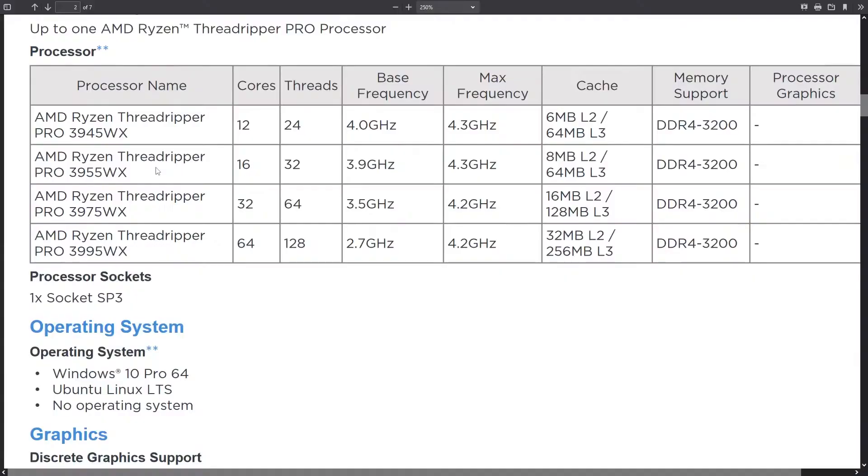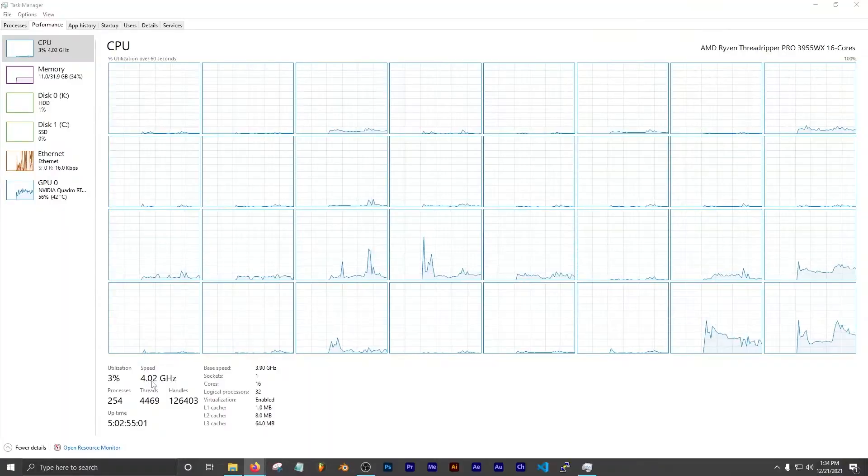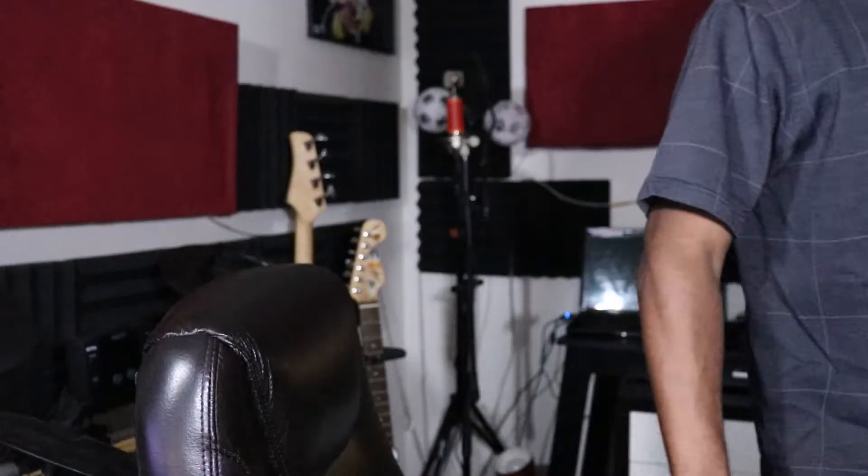The processor I have is the Threadripper Pro 3955, with a base frequency of 3.9 gigahertz. It has 16 cores and 32 logical processors — not bad. Right now it's running at 4 gigahertz. I just had to turn off the fan on a Pi I have.